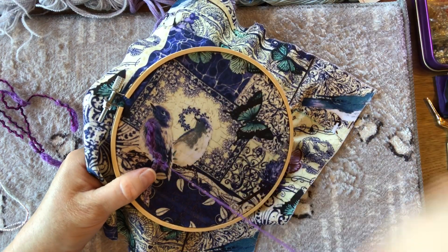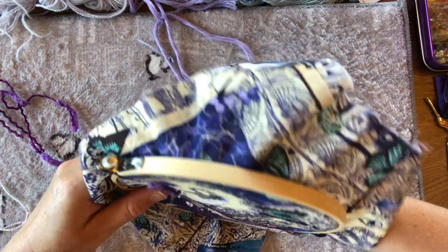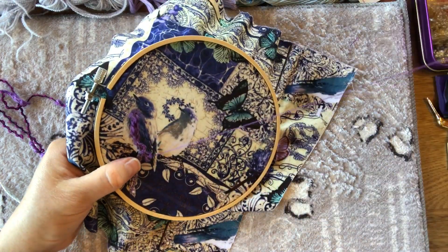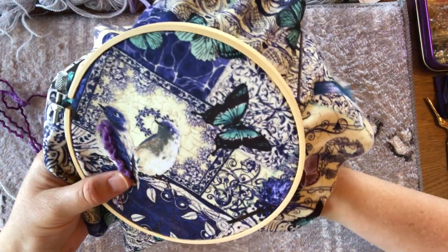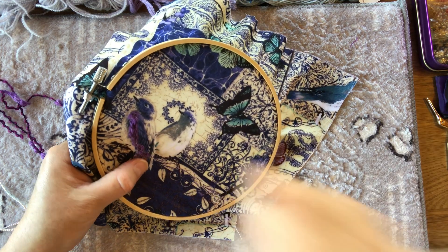I just thought I'd jump on and start sharing this in case anyone's wanting to stitch along or try some of these ideas for their piece. This is a good way to use any little scraps — if you've done knitting, wool crafts, or macramé, you can make use of all your scrappy bits. You could also just draw yourself a simple bird shape to use as a base if you don't have suitable fabric.